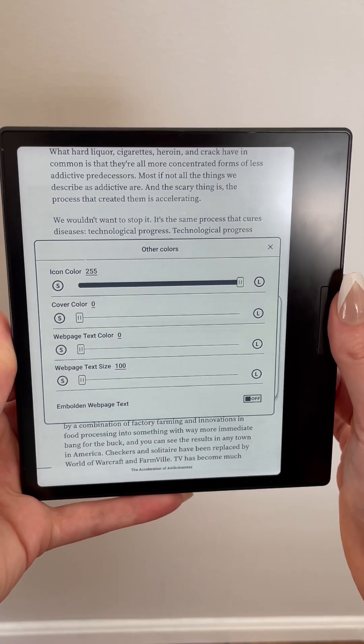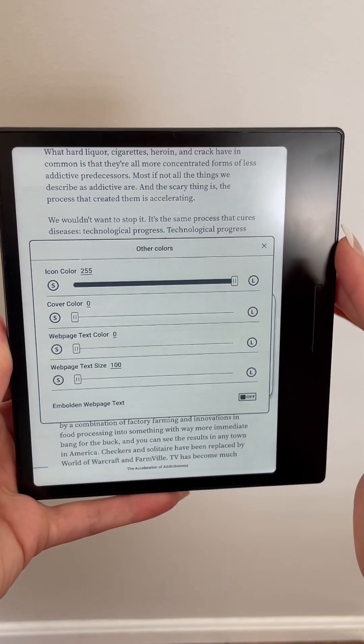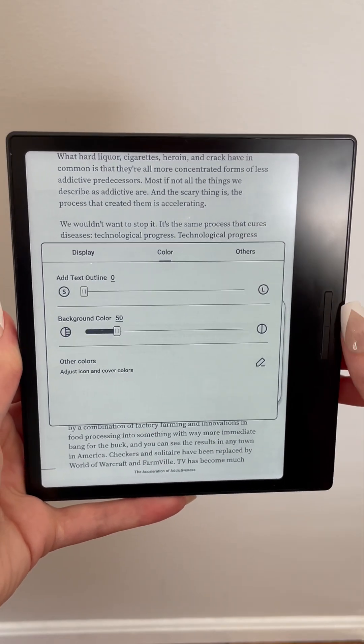I also set my cover color all the way down, which led to slightly less ghosting on large, colorful documents, but you may want a little bit more saturation here.